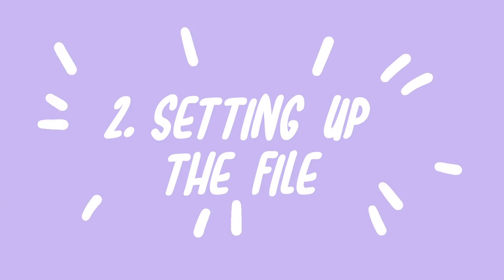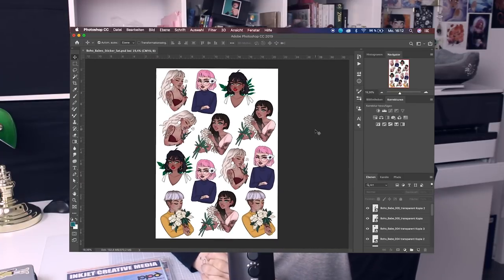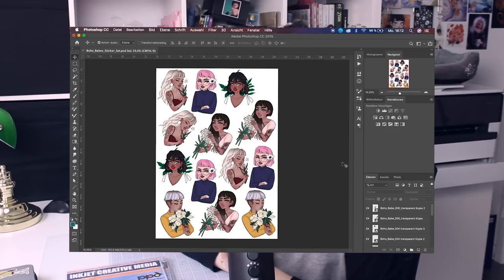I set my files up in Photoshop — I create an A4 piece of paper at 600 DPI resolution and I place all the Photoshop files of the stickers I want to print onto the paper so that I save as much space as possible. I drew them each individually and kept them as transparent Photoshop files, then place them all together onto the sheet. Then I export the file as a PDF and print my stickers.